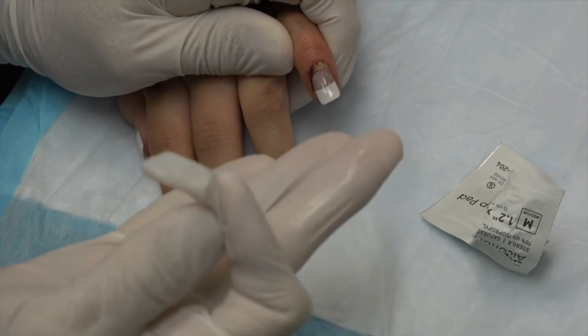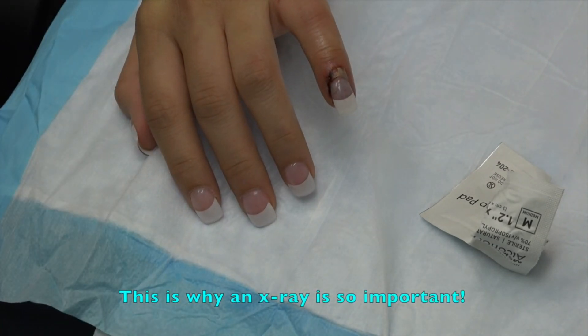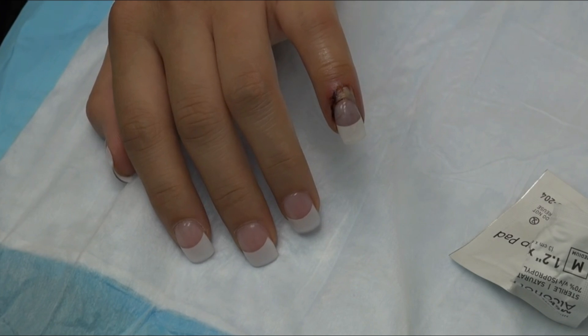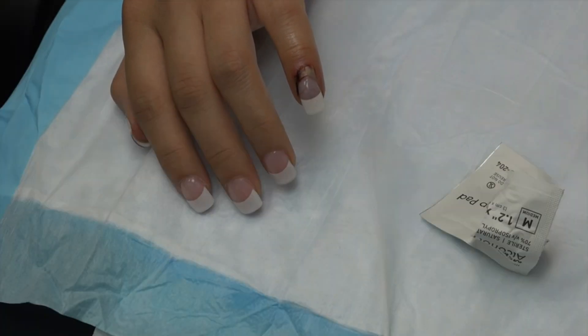It's a fissure fracture, so it's going to change our treatment. Now we're not going to take the nail off — we're going to stitch the nail down to act as a splint. We're going to use dissolving stitches, so when the stitches fall out it'll be okay for the nail to grow out, because it'll take about three weeks for that to happen.